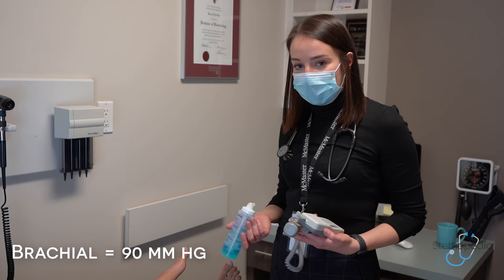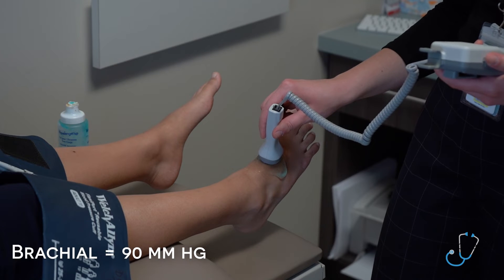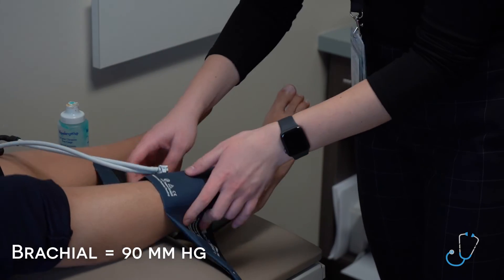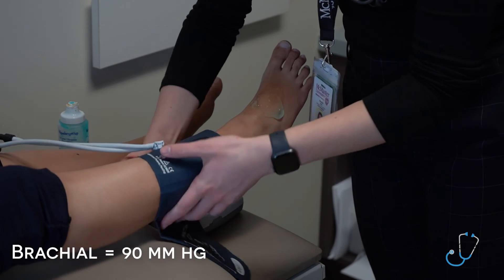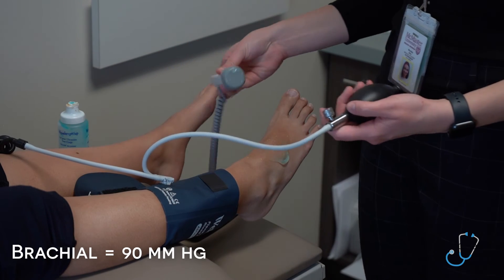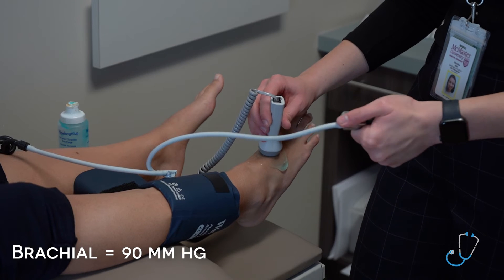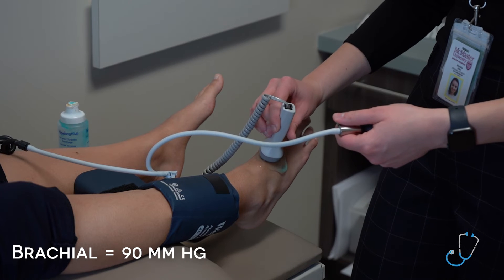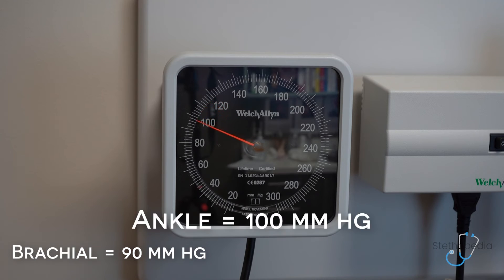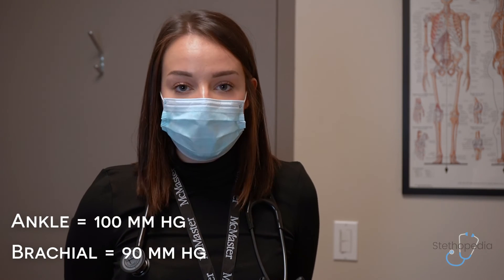I will now use the Doppler to locate the Dorsalis Pedis pulse, then apply the blood pressure cuff at the ankle. Again, I'll be inflating until I no longer hear the sound, and then deflate until the sound returns, which in this patient is at 100 millimeters of mercury. You would perform the test on both sides, using the higher value in your calculation.